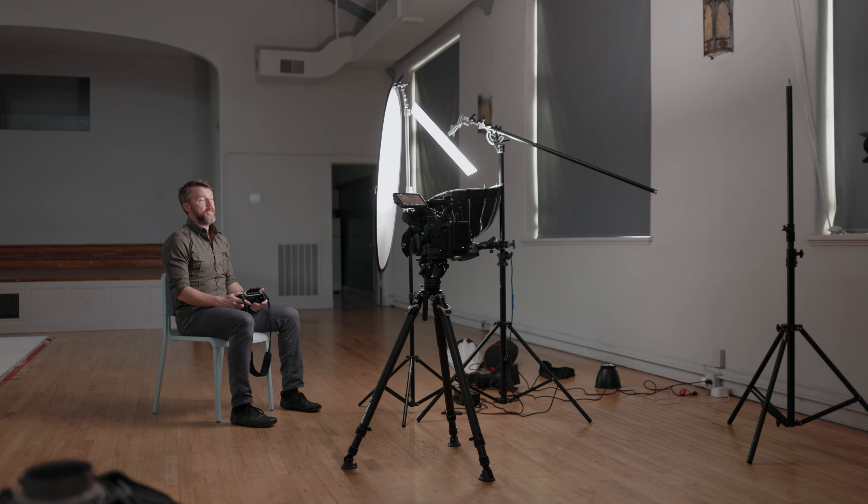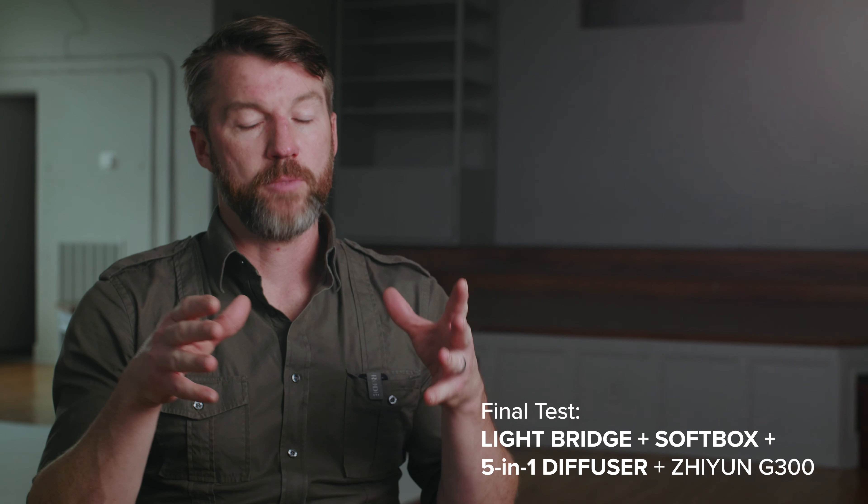It does change our color temperature to 4300K and the fan kicks on. How you diffuse your light often dictates the softness, but there are some other things you can do to soften up your image a little bit.